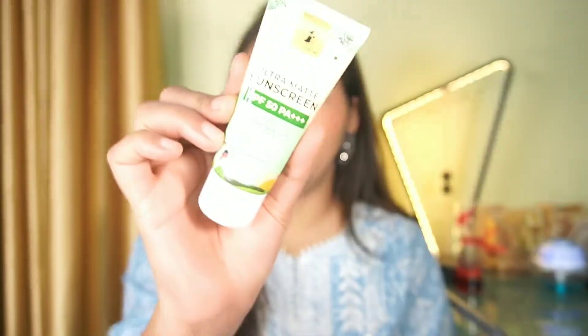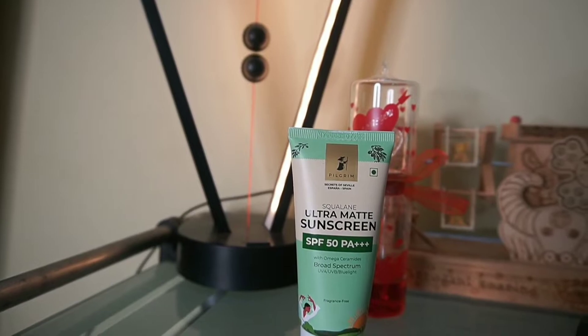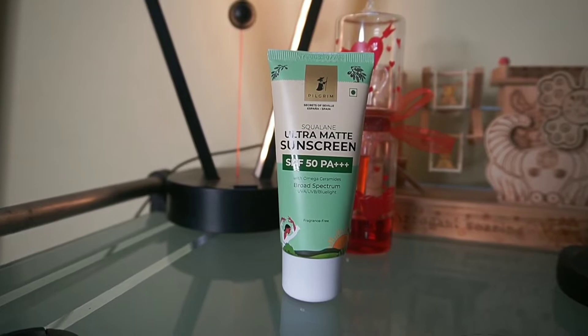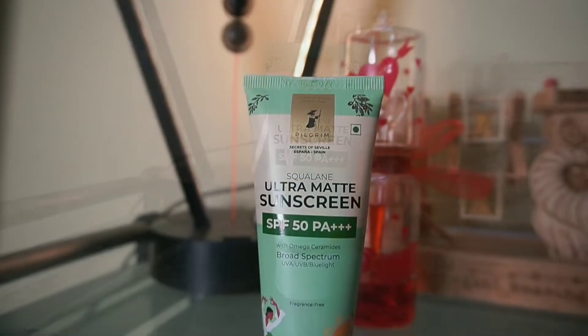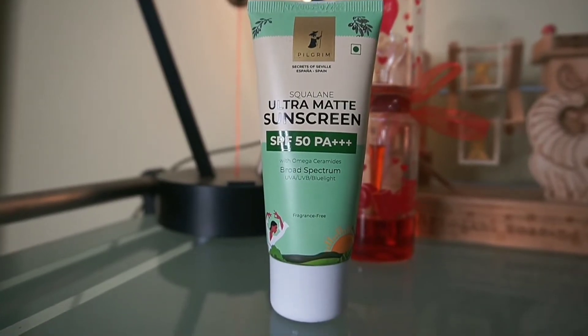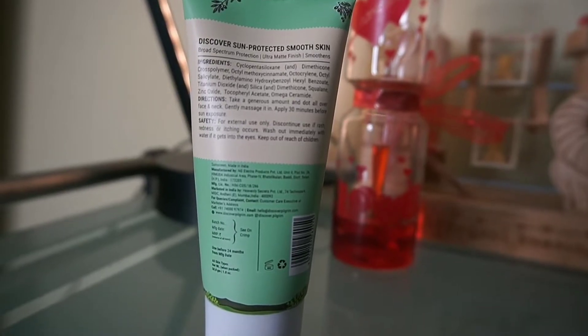So today we are reviewing Pilgrim's Squalene Ultramatte Sunscreen. This comes with SPF 50 PA++++ with Omega Ceramides. Broad spectrum covers UVA, UVB, and blue light. It is paraben and cruelty free, PETA certified, and plastic positive.